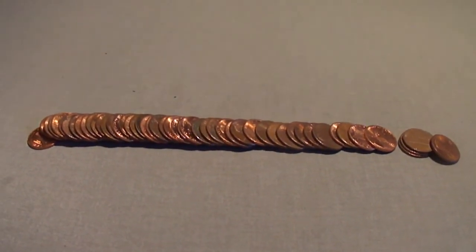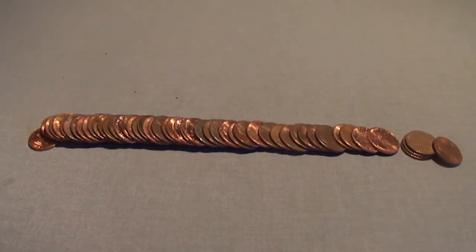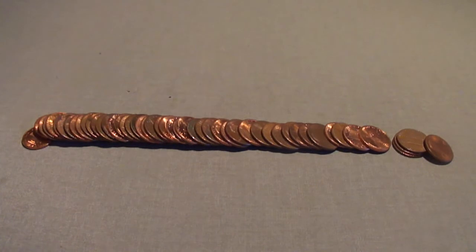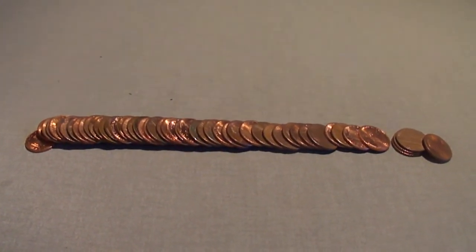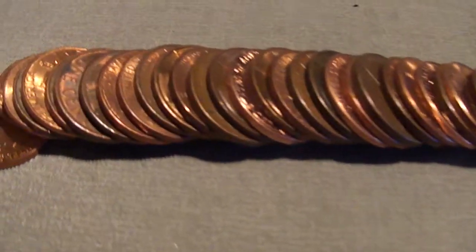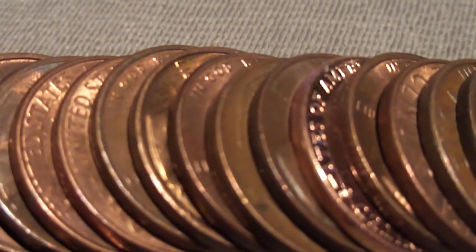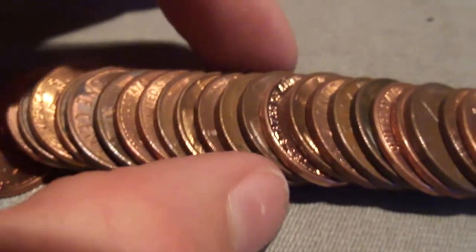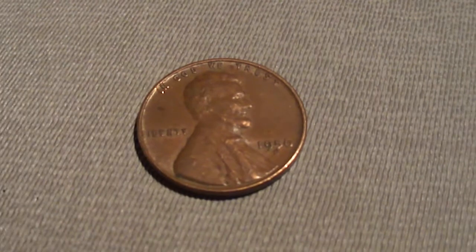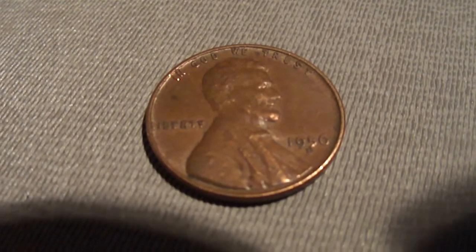Hey guys, this has been a really boring hunt. I am finding nothing at all. My only find was that one 1959, and now I'm on my 13th or 14th roll. I just got my first wheat penny - you can see the little wheat ear sticking out right there. It's a 1956 D wheat penny.